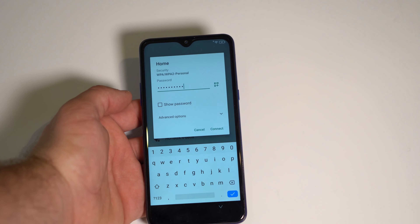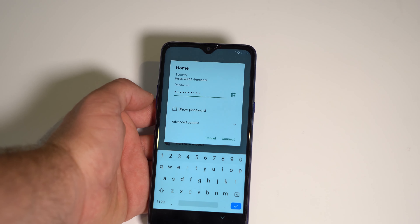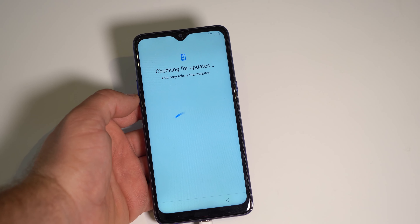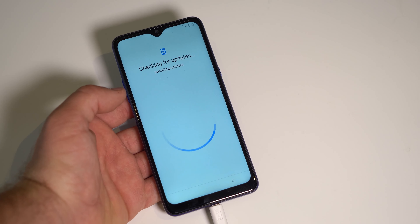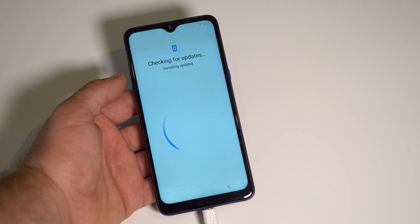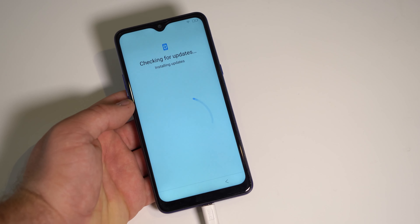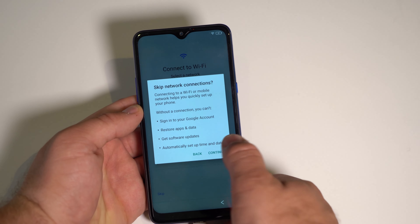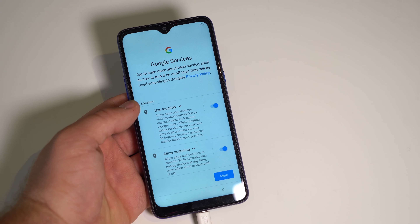By the way, if you ever buy a cheap phone like this and want to connect to Wi-Fi during the setup process — don't. Because this is what happens: you'll be stuck on this screen for ages. Before, when I tried to connect to Wi-Fi I was stuck like this for 5 to 10 minutes. Most phones it won't happen, but cheaper phones this does tend to happen. So if you're stuck like this, don't worry — just go back, skip, and continue your setup as normal.